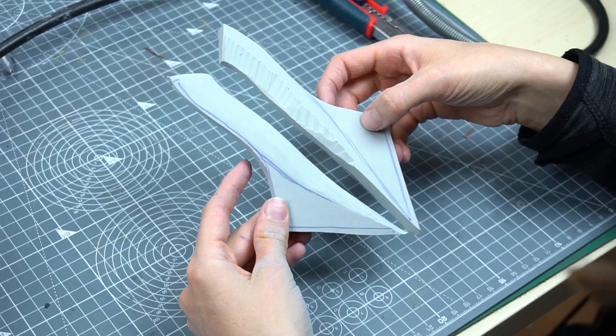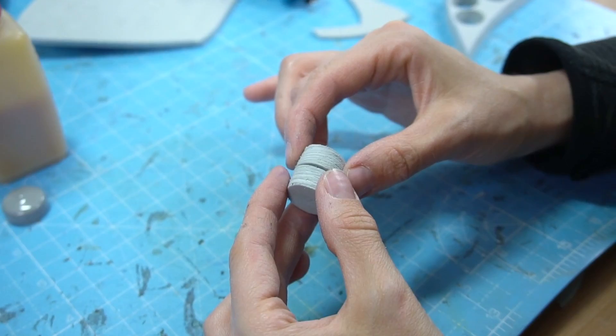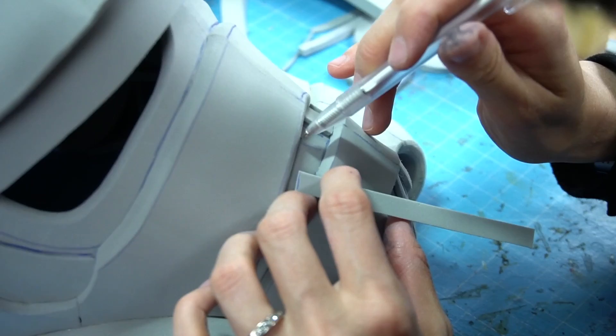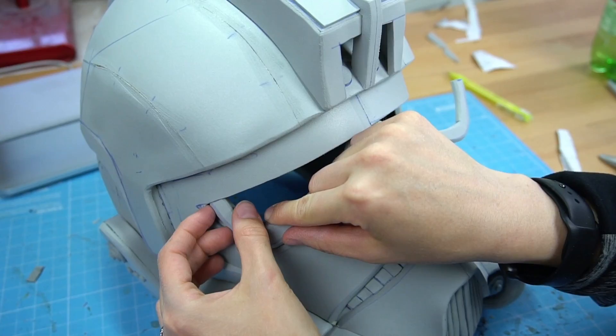I also used duct tape to create a pattern for the elevated thing on the back. After cutting and dremeling it into shape, I simply glued it on. To cut nice circles, I used this super handy tool from Foamworks — they come in three sizes and are just perfect to cut out round shapes. I used these for the front and the smaller ones for the ear. The nose area simply got a few 2mm pieces in between. This was pretty easy.